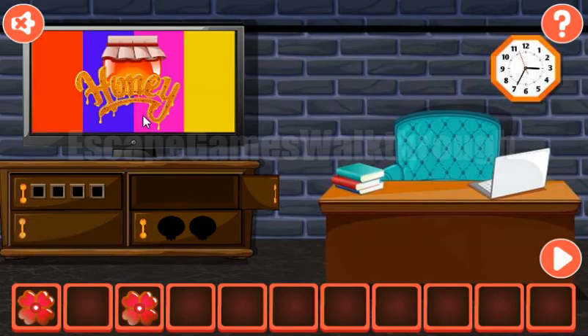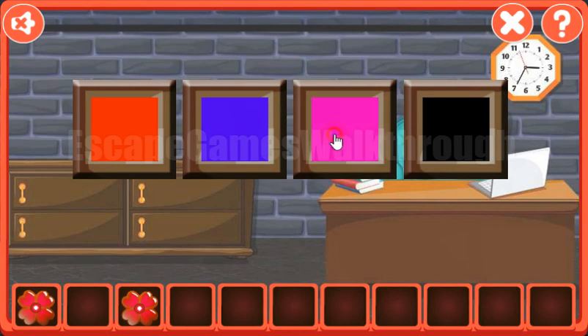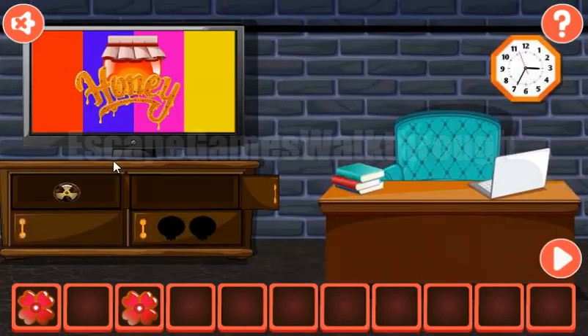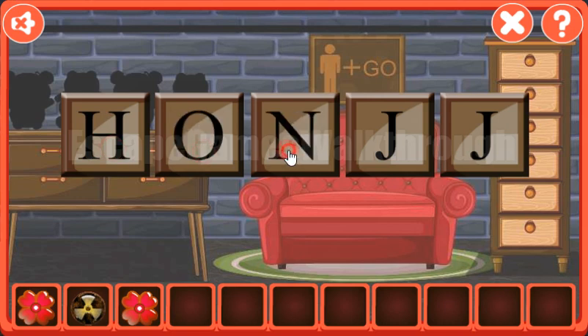Next, let's use the remote on the TV to get the hint with the colored stripes. We have red, purple, pink, and yellow — so we have a radioactive sign. The next hint is the word honey itself, so let's type it here: H-O-N-E-Y.